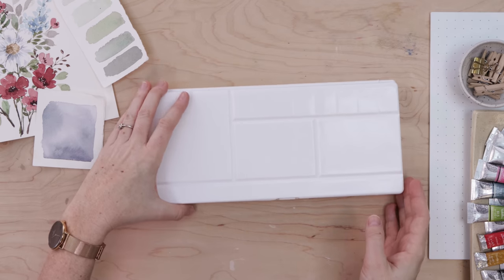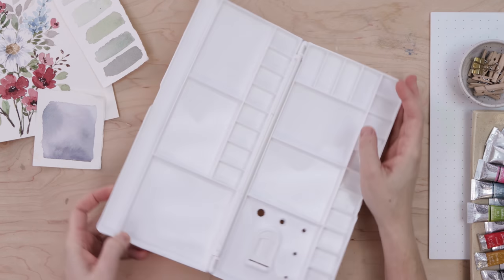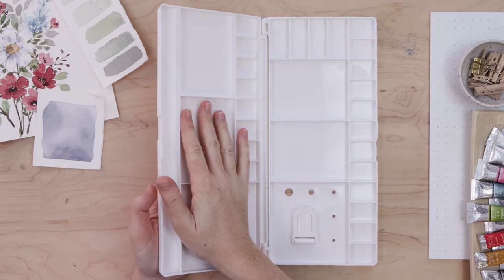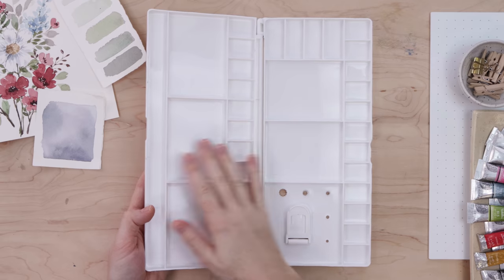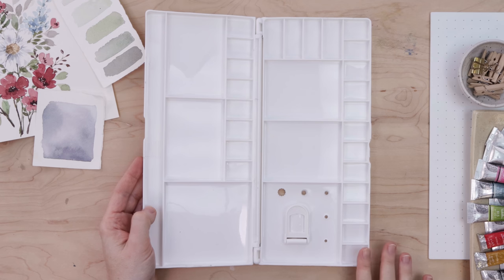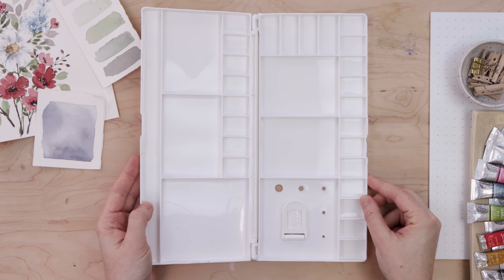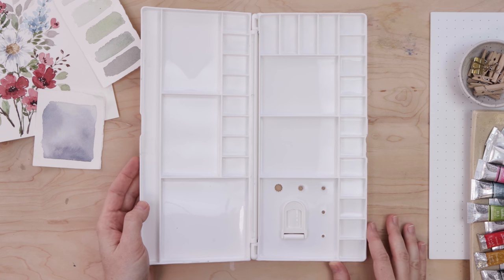Here's what I'm working with: my Sennelier series one paints, student quality. I've also picked up an inexpensive palette that has two sides, which I really like — basically it means I have a lid and my paints won't get dusty. The left-hand side I'll use as a lid and mixing palette, giving me 16 pans on the right to fill with paint. There's lots of space for mixing and my paints will be protected when I put them away.